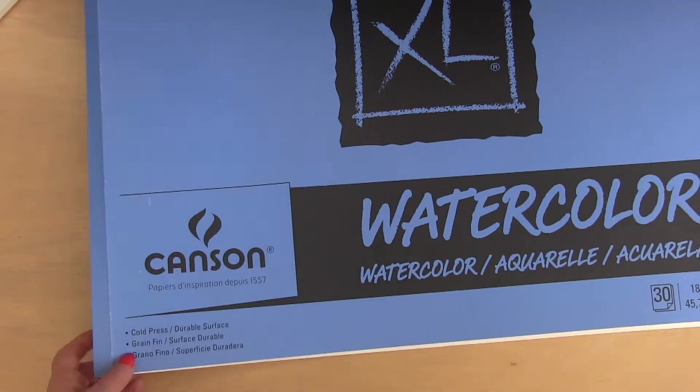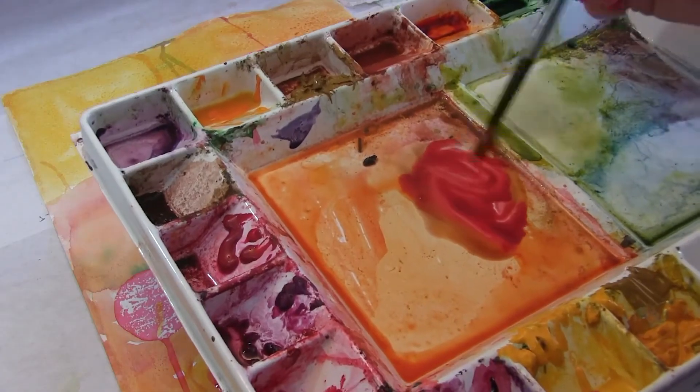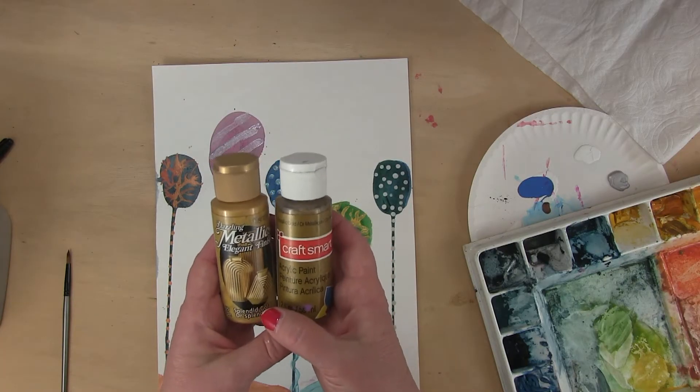We're going to talk about the foreground, middle ground, and the background to create depth. For these two paintings, you're going to need watercolor paper or bristol board, watercolor paint, acrylic paint in white and metallic colors like gold, bronze, silver.